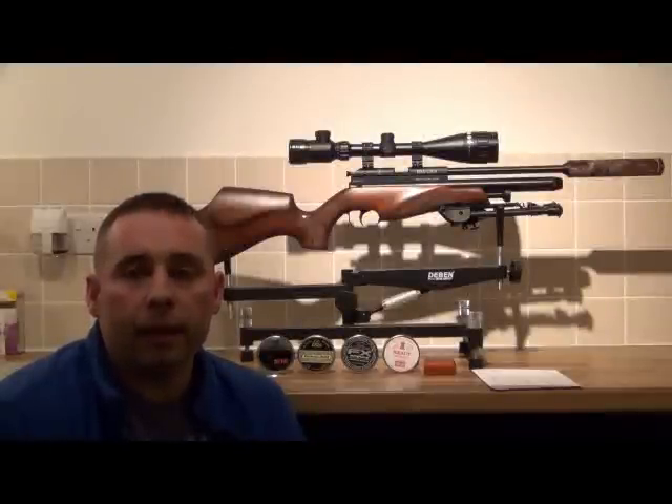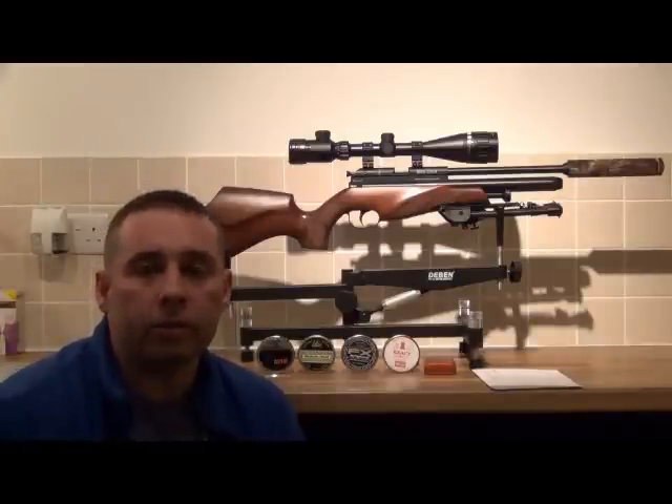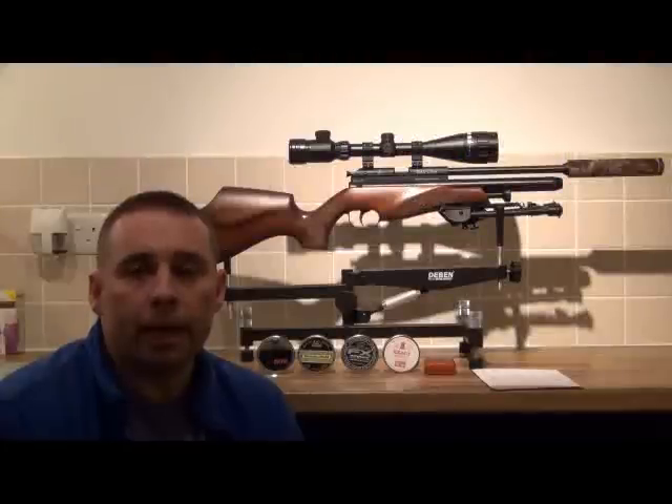Hello there and welcome to Vermin Hunters TV with me, Sai Pithwae. Today on the show we're going to be doing some pellet accuracy testing and we're going to be using Laura, my fiancé's BSA Ultra. The reason I'm doing this is over the last few days I've been reading some posts on the Hunting Life Forum in the airgun section where members have been asking what pellets people use in the Ultras to get the tightest and best groups.